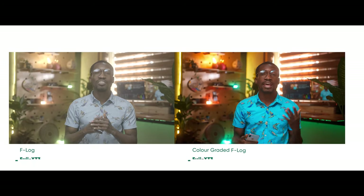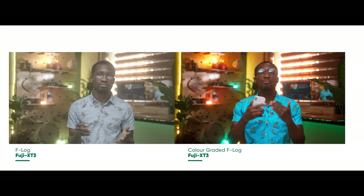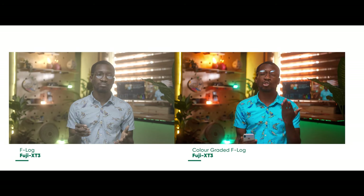Another very interesting part, especially for post-production, is that it shoots 10-bit 4:2:0 straight onto your SD card, and 10-bit 4:2:2 if you add an external recorder like the Atomos Ninja V. So you can get lots of color data out of the raw footage when grading in post. It's incredible that you can get such quality from a tiny camera at this price point.